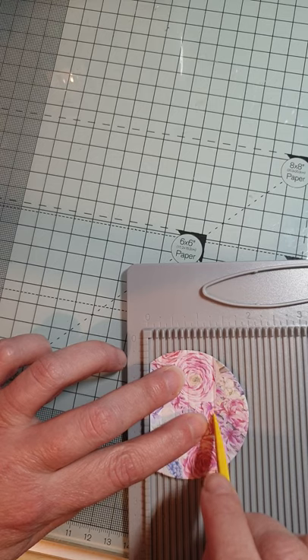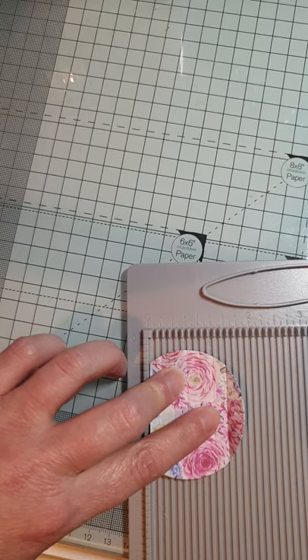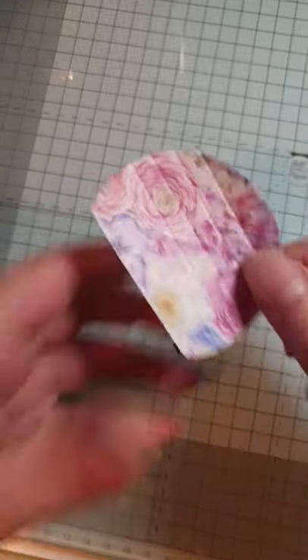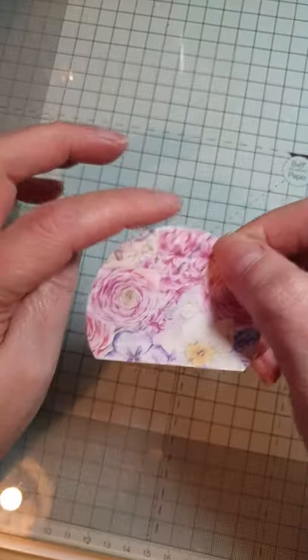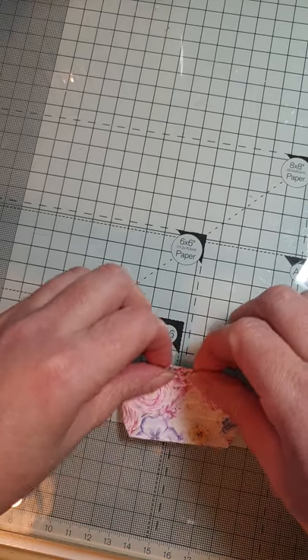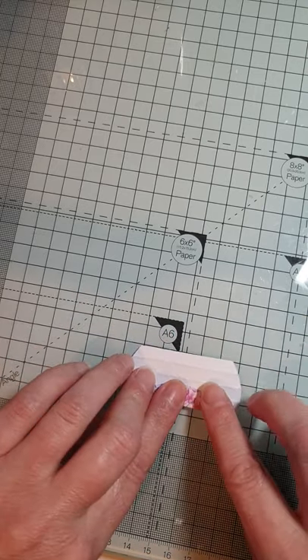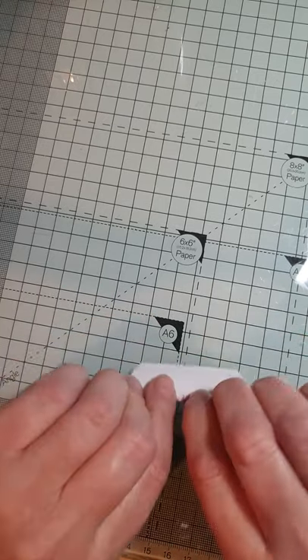Because I've made loads of these, what I tend to do is all the cutting, then all the scoring, then all the gluing — a little batch production. So you've got your piece of paper and it's scored — you can just see the score lines there. Now you want to start from this side here and just concertina it backwards and forwards on the score lines until you get to the end.